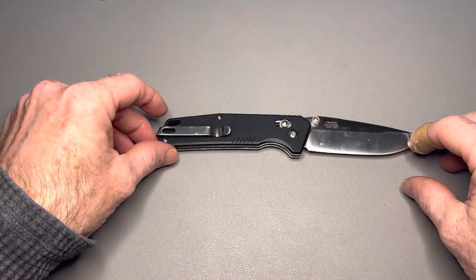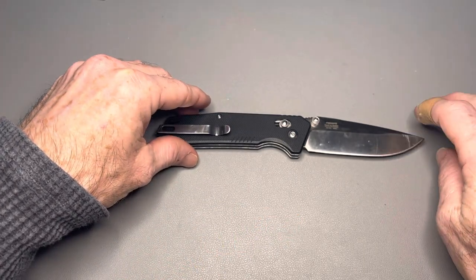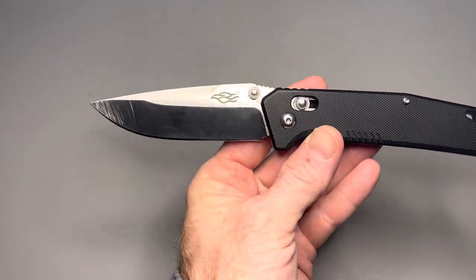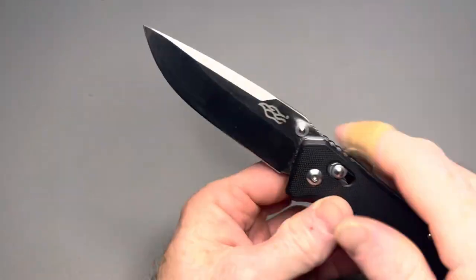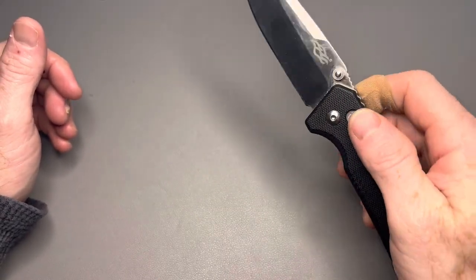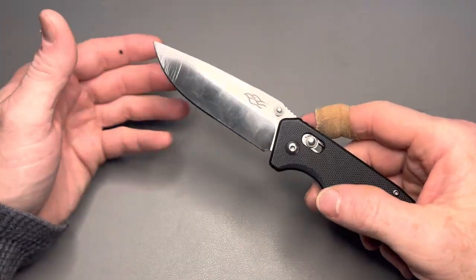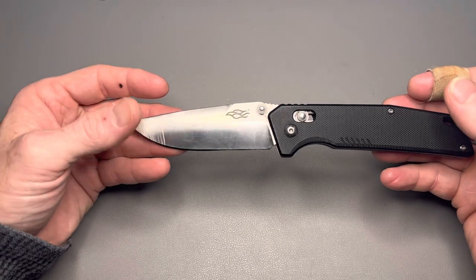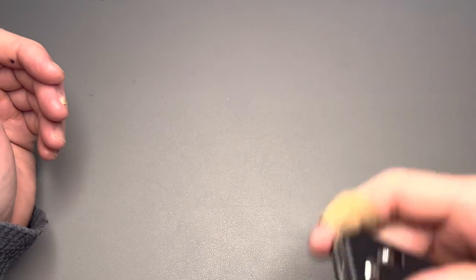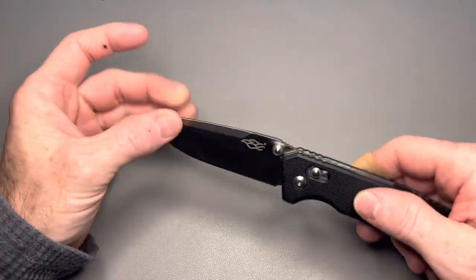Overall length is 8.07 inches, blade length is 3.42 inches. Blade material is 440C — a drop point blade with a flat grind. Weight is 4.23 ounces. Fantastic beater knife. If you like axis style or crossbar style locking knives and want one you can just beat on and not worry about, at $24 you can't go wrong. There's going to be another Ganso later in the list. They are great knives for the money — hard to beat, actually.